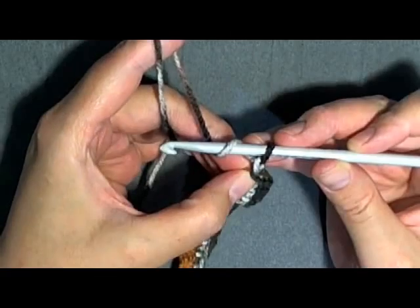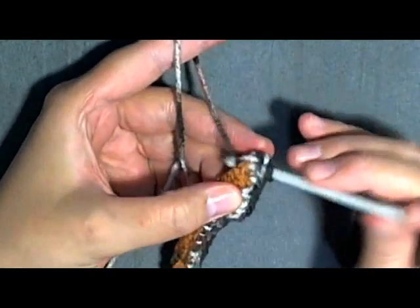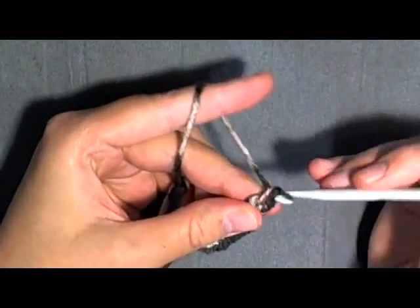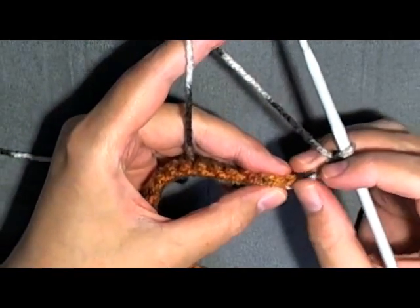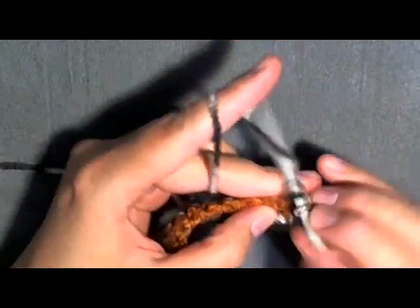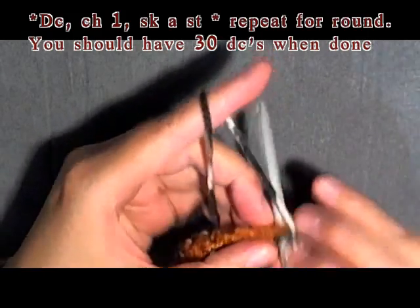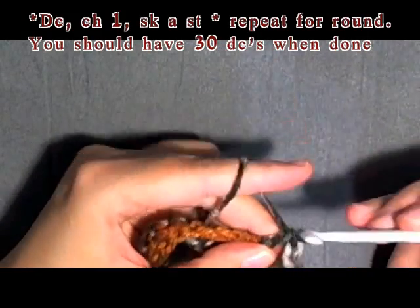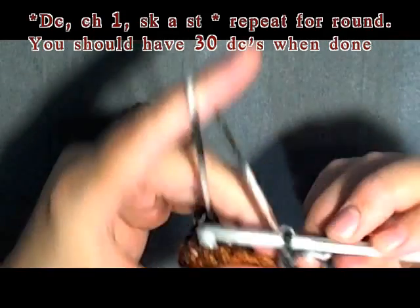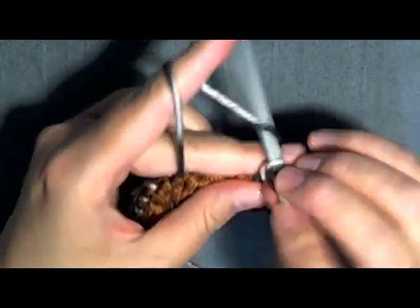In that same stitch that you just slip stitched into, go back into that stitch and do a double crochet, then chain one. You'll want to skip one stitch — skip the one we just did — and go into the next one and do a double crochet, then chain one. Skip one stitch, double crochet, chain one. Continue doing double crochet and chain one, skipping one stitch in between, all the way around.